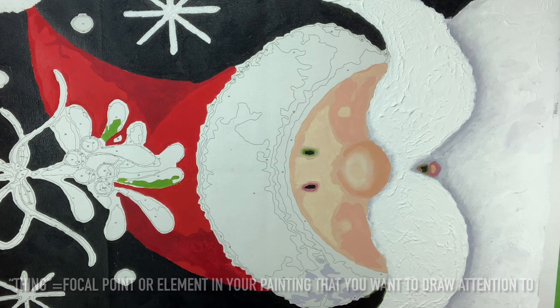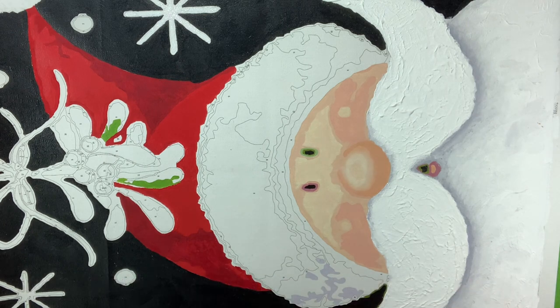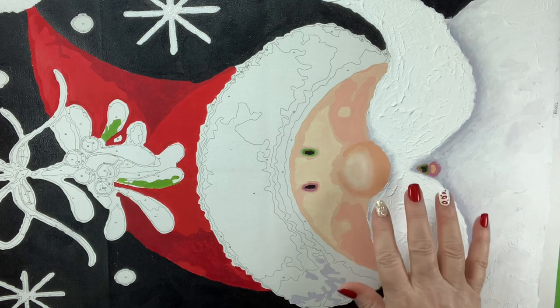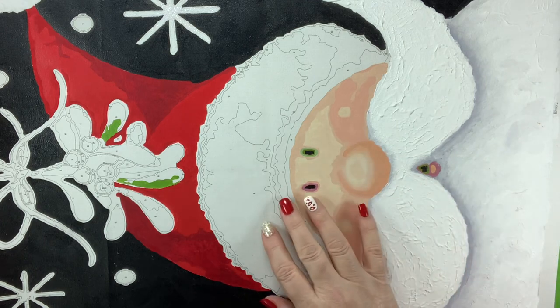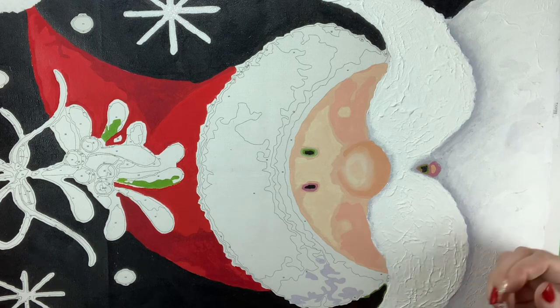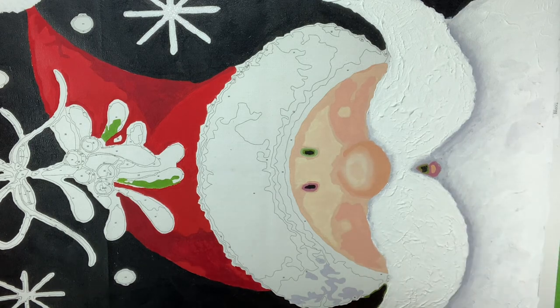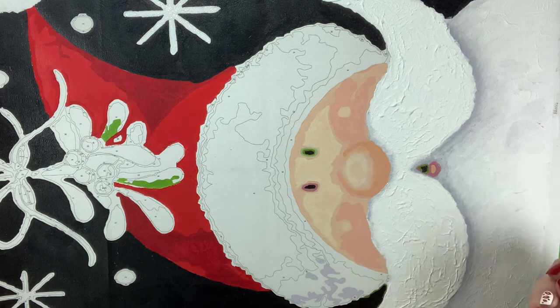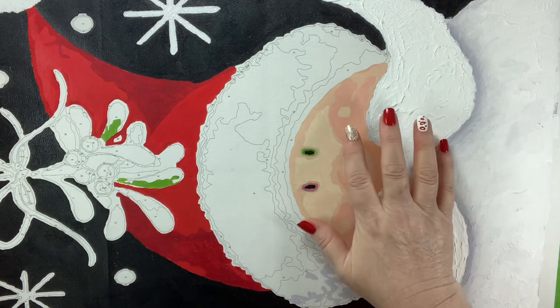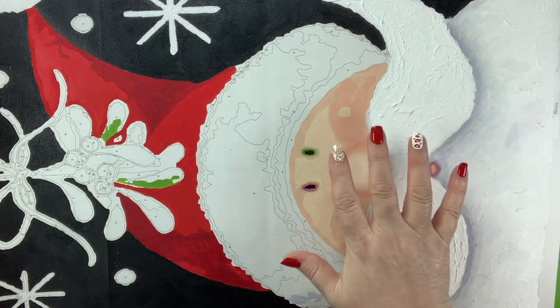Let me talk about what impasto is. I'll give you the definition because I feel that's the best way to explain it. It's basically a technique used in painting where you lay your paint on the surface really thick and in layers — thick enough that you can see the brush marks, or if you're using a palette knife as most people do with acrylic painting, you can see the palette knife strokes. That's what you're looking for; it gives dimension to your piece.